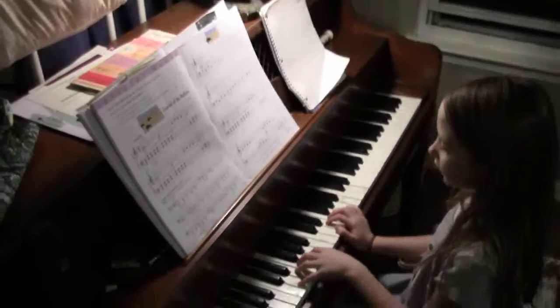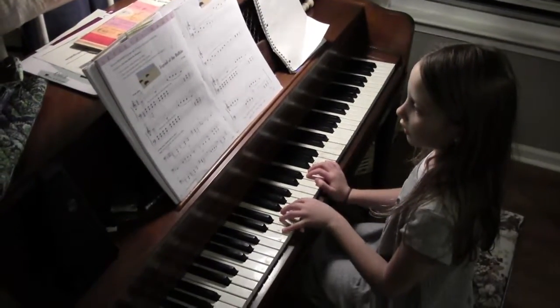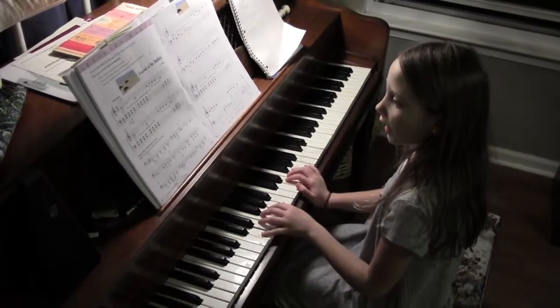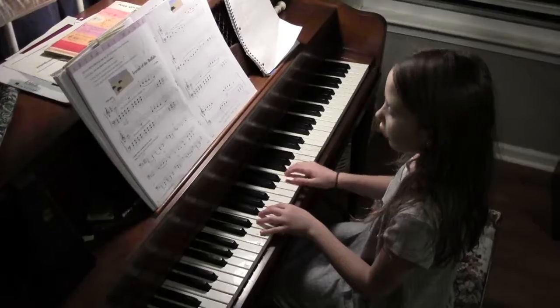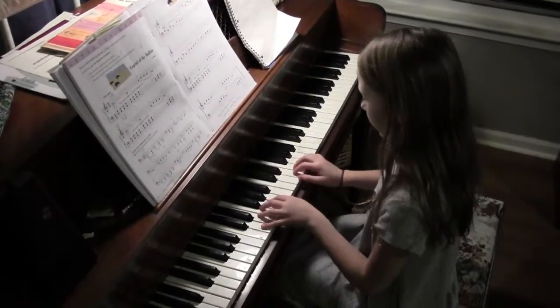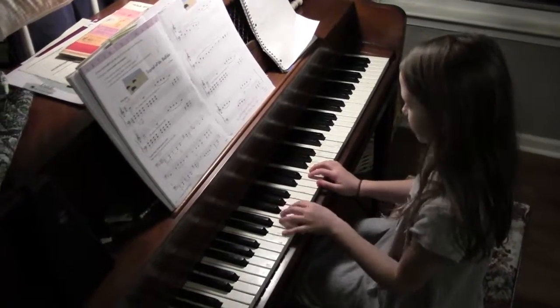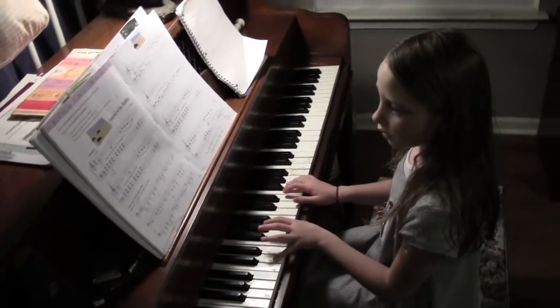And then you need to put your hand on A and D. So one on A, five on D, three on F here. And this will be the one below it, just like this one except different down here. So let's start the video.